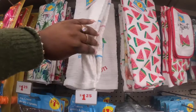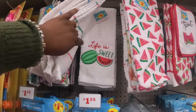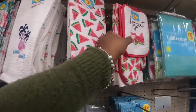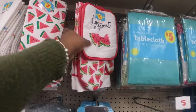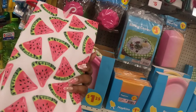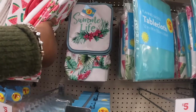These kitchen towels are three dollars — summer vibes, 'chill out,' 'life is sweet.' And then they have these kitchen towels that are five pieces: the oven mitt, two potholders, and two microfiber towels. They also have this one — 'Summer Life.'